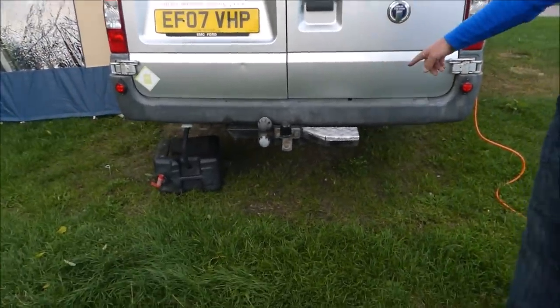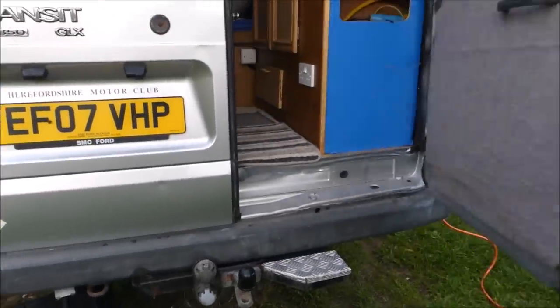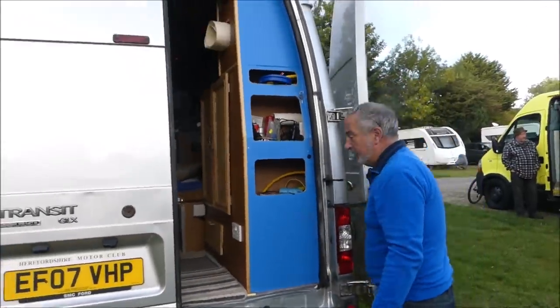I made a step to go on the back, sat straight underneath the tow ball. You only need the one side because I go in and out through that side. But the doors do open right the way around 360 degrees.